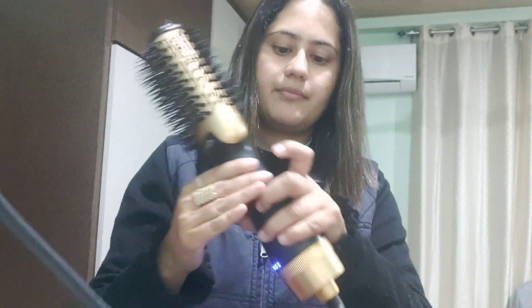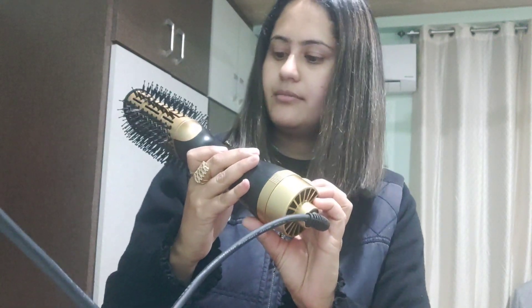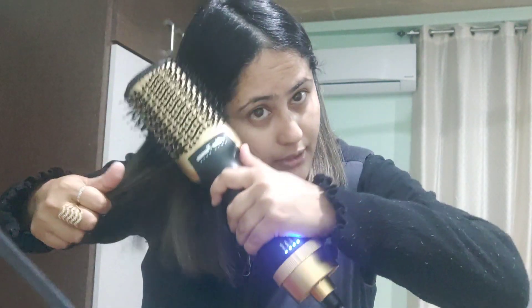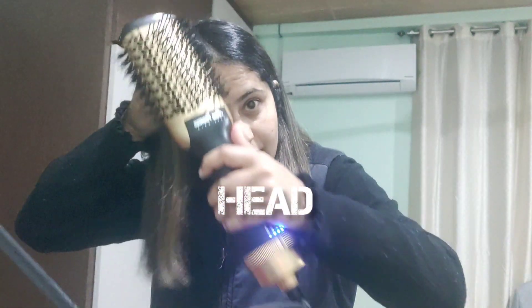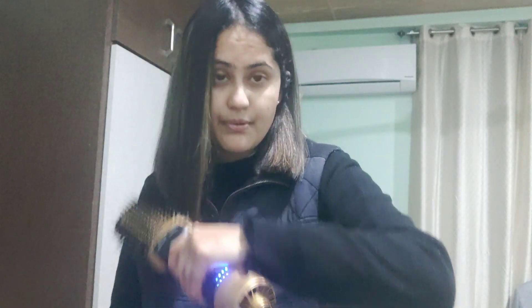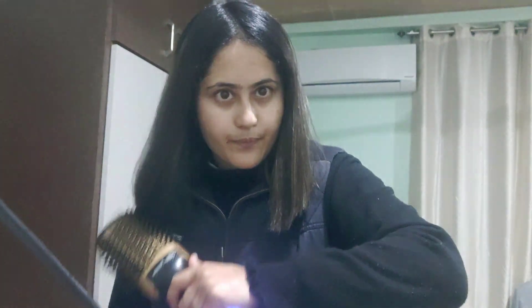Now I am going to use this brush and let's see what difference it makes in my hair. I am going to attach it and start it up — you can see the light here, it has started. I'm going to use it on one side of my hair first, and not use it on the other side, so you can see the comparison.